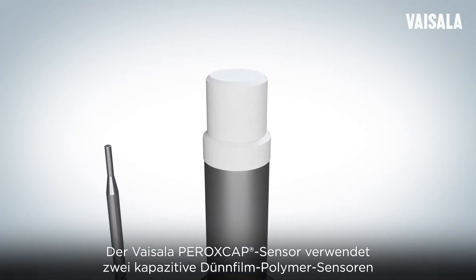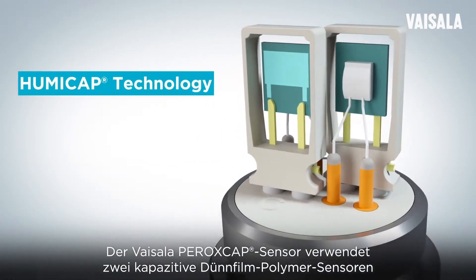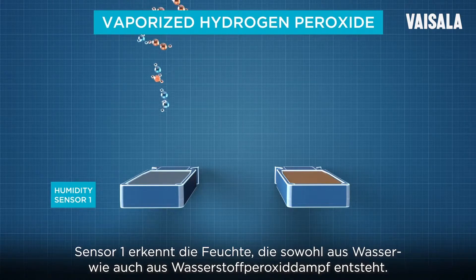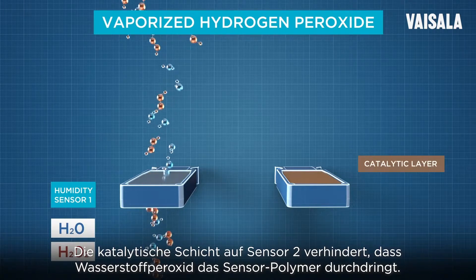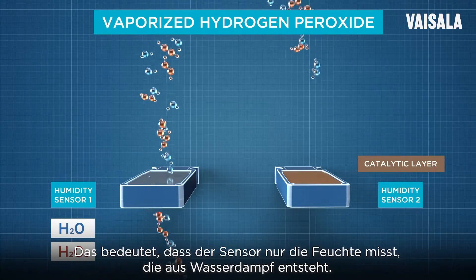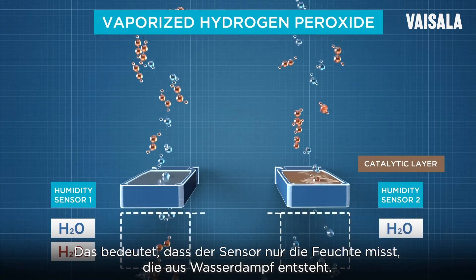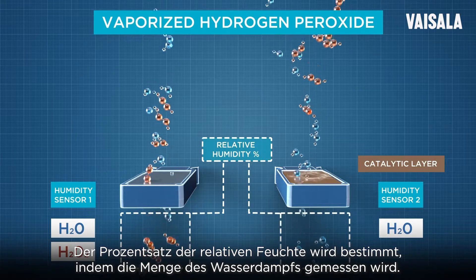The Bicela Peroxcap sensor uses two capacitive thin-film polymer sensors and is based on our proven reliable HumaCap technology. Sensor 1 detects the humidity generated by both water and hydrogen peroxide vapor. The catalytic layer on top of sensor 2 prevents hydrogen peroxide from penetrating the sensing polymer, meaning that sensor 2 only measures the humidity generated by water vapor. The relative humidity percentage is determined by measuring the amount of water vapor.